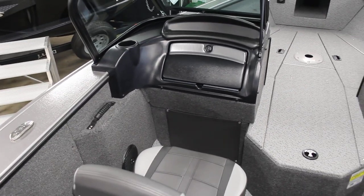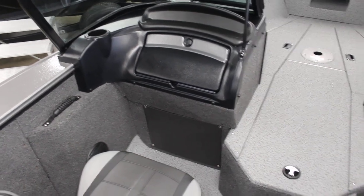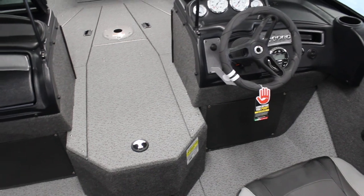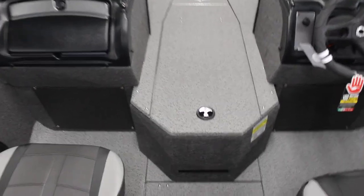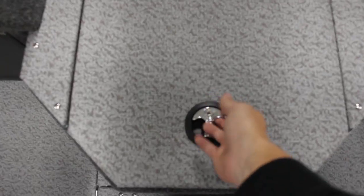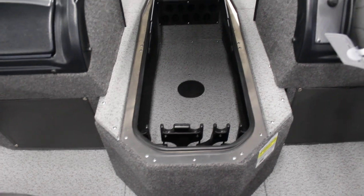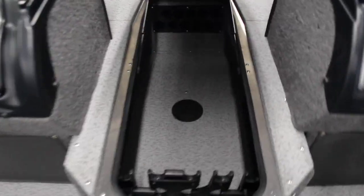We'll hop down and show you the consoles. Your batteries for your trolling motor are actually going to be stored underneath each console — so there's going to be a battery in here and also batteries underneath there. You can go 36-volt on this. This is going to be where you put your rods for your rod locker, with rubber gaskets around the seals, which is nice.